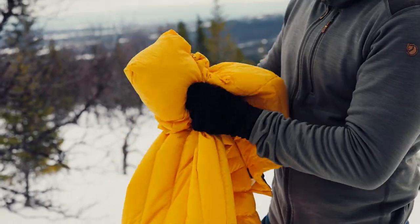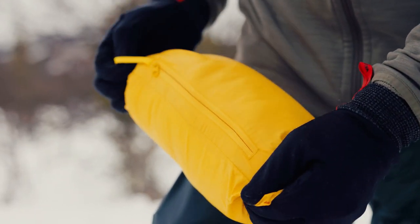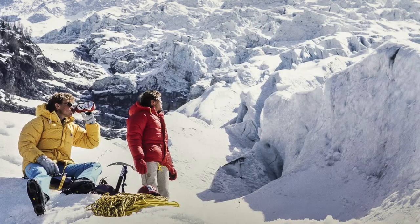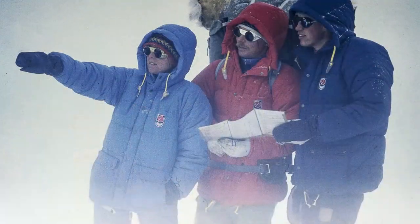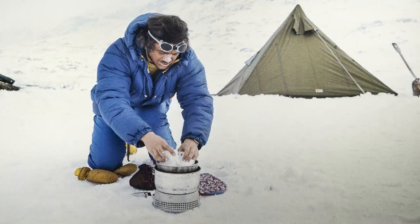A really nice feature with this jacket is that you can pack it down in its own pocket, making it perfect to take with you at all times. The colors in this collection are very vivid. They date back to the 70s and they're great for harsh conditions when the visibility is very low.